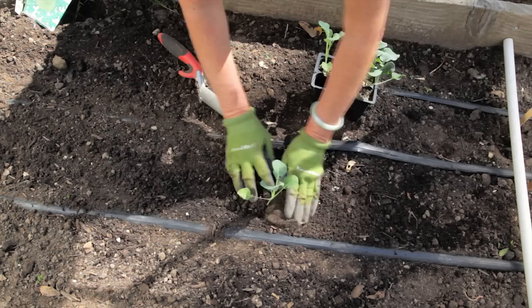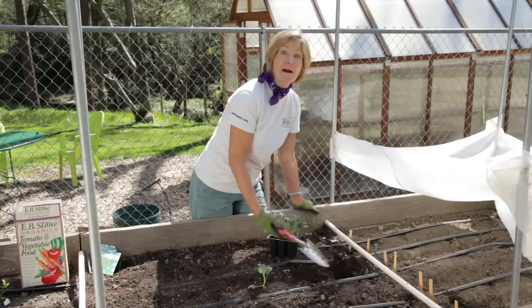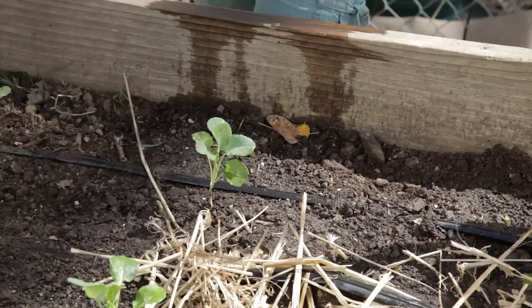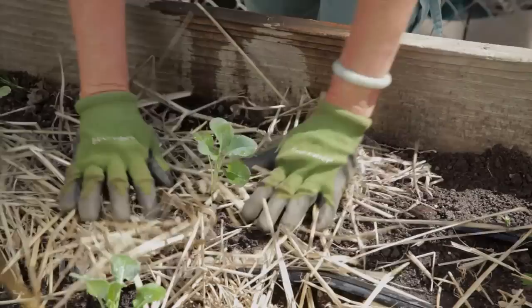Space the transplants 12 to 20 inches apart. Wide spacing is good for one big broccoli head, and if you want smaller heads, just do shorter spacing. Consistent even watering is important for broccoli. A drip system on a timer works really well. Mulch is going to help keep an even moisture and will also discourage weeds, which can be troublesome for the broccoli's shallow root system.